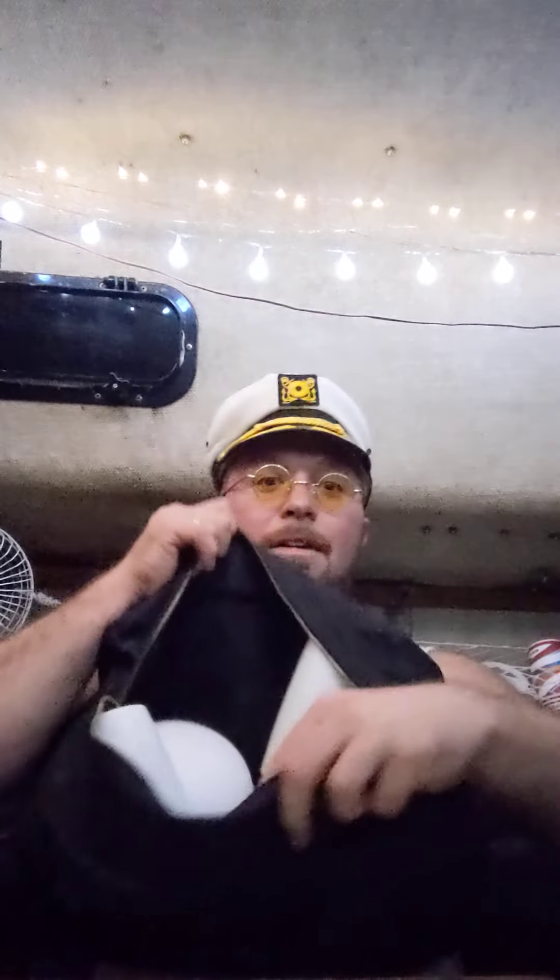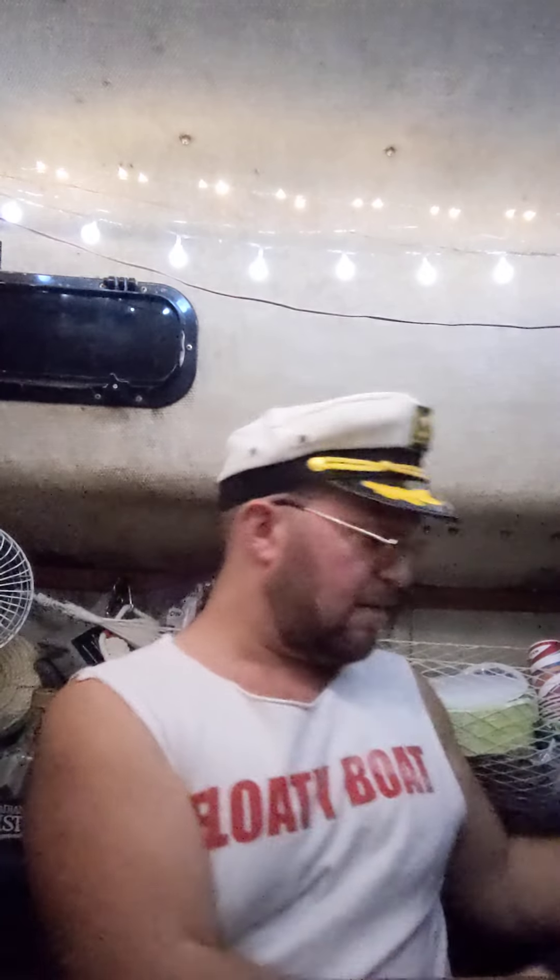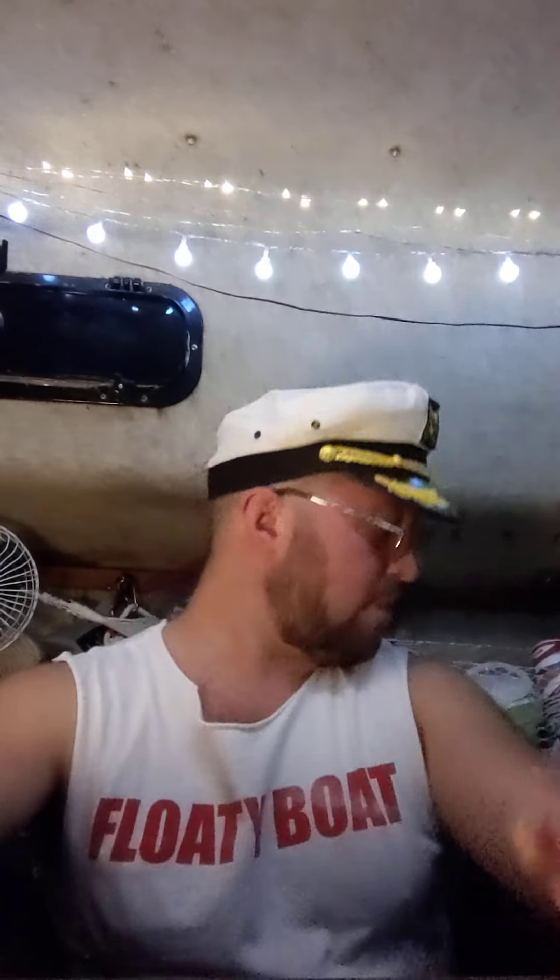I just leaned this up against the laptop — it's a great camera angle, never used this before. The table's down right now because I was doing some work. It's a very professional camera angle. Floaty Boat has never looked so professional. I think this calls for a bun lamp. I've got this bag here and it's full of lamps — these are all for on deck.